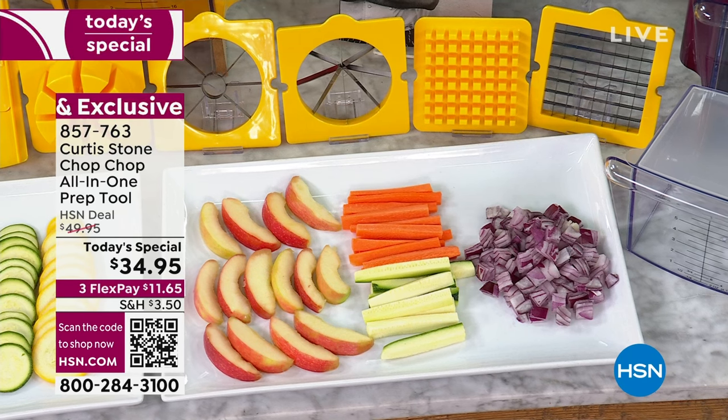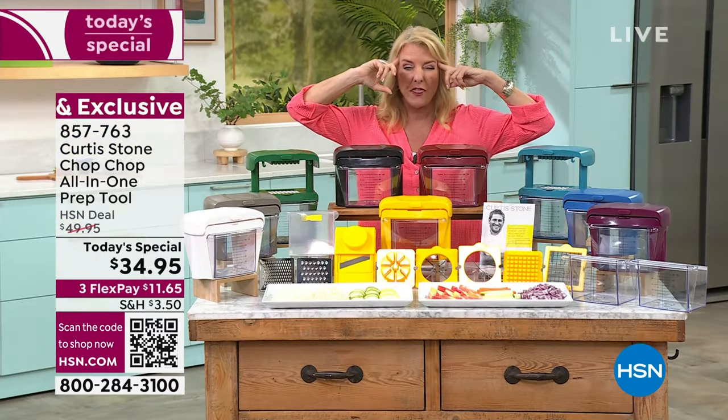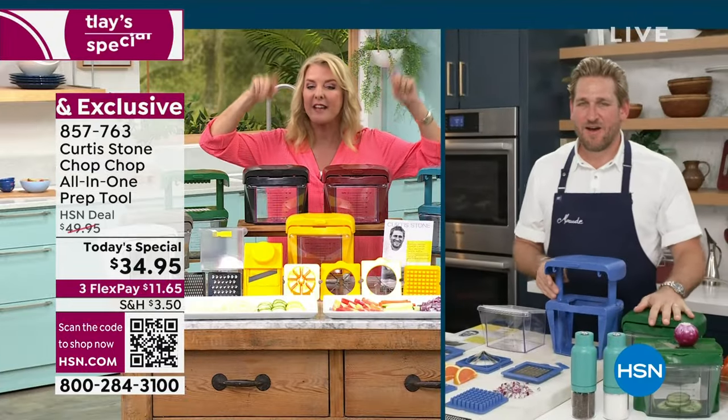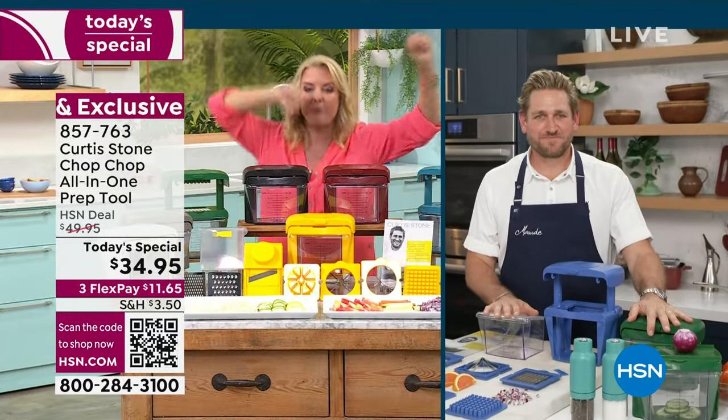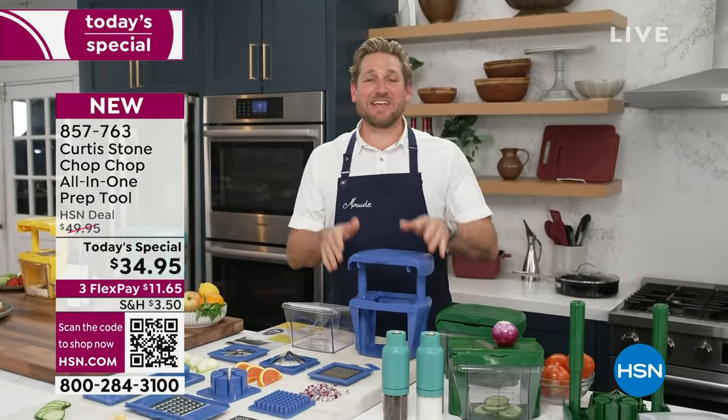Chef is going to show you how it works. By the way, we have three flex payments on this, we've reduced the shipping and handling, and I think we've sold close to 4,000 in just the last hour alone. So let's chop chop!